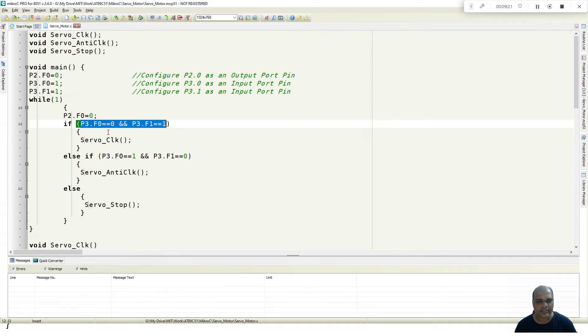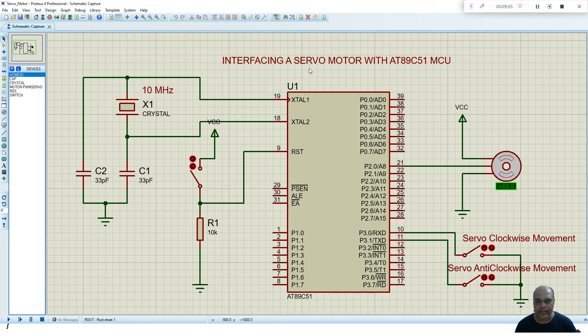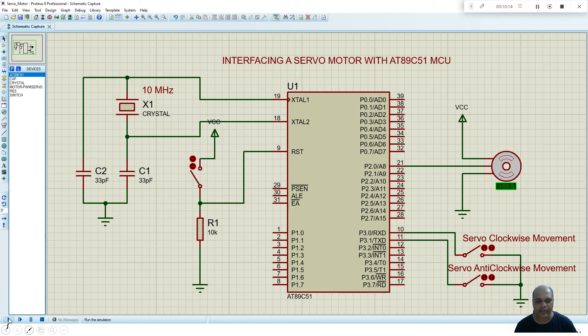If the switch connected to port 3.0 is pressed, the servo rotates in clockwise direction. If port 3.1 is pressed, it rotates in anticlockwise direction; otherwise it stops. The subroutines for servo_clock, servo_anticlock, and servo_stop are defined below. Once the program is written we build it so the code is converted into a hexadecimal file. Then in Proteus we right-click the IC, select Edit Properties, choose the appropriate hexadecimal file, and set the appropriate clock frequency.